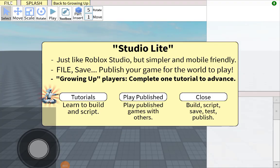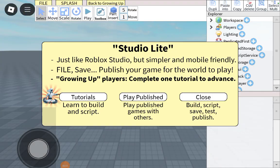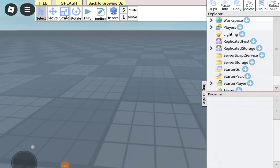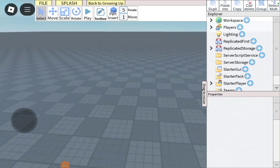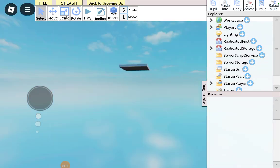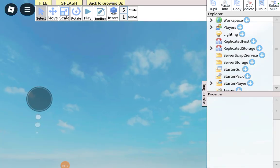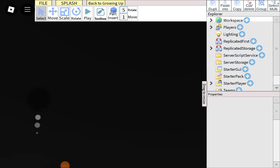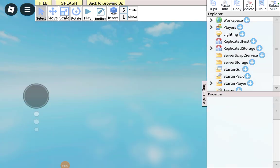Welcome back to the video. I'll show you how to make a part where if you touch it, you get damaged or you die. If you touch a part, you die, or you take any damage, like 1 through 100.